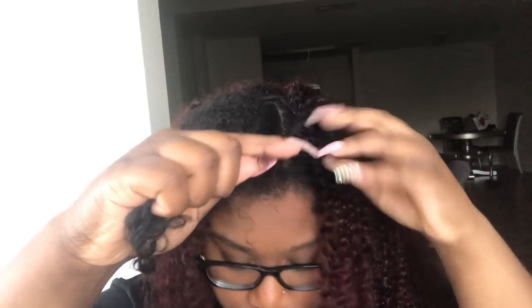Y'all know I am suffering from heat damage, so I'm just doing the best that I can — putting products as well as gel on my natural hair and running my natural hair into the curls of the clip-ins together so that it can blend. Don't think too much into it, just do it — you can see how it turned out.